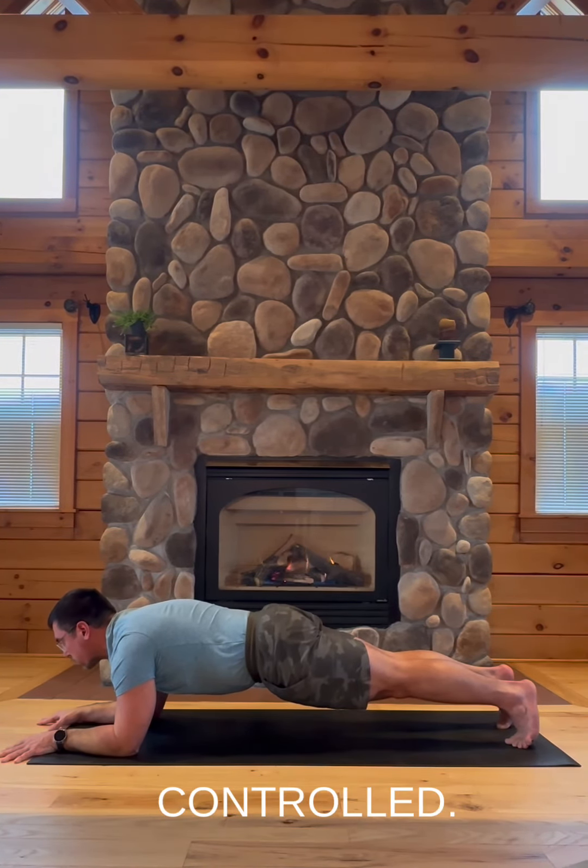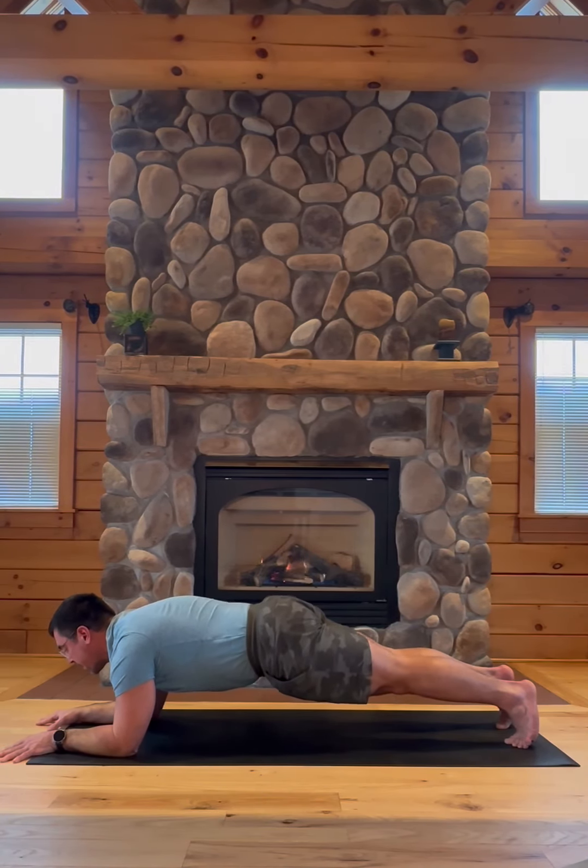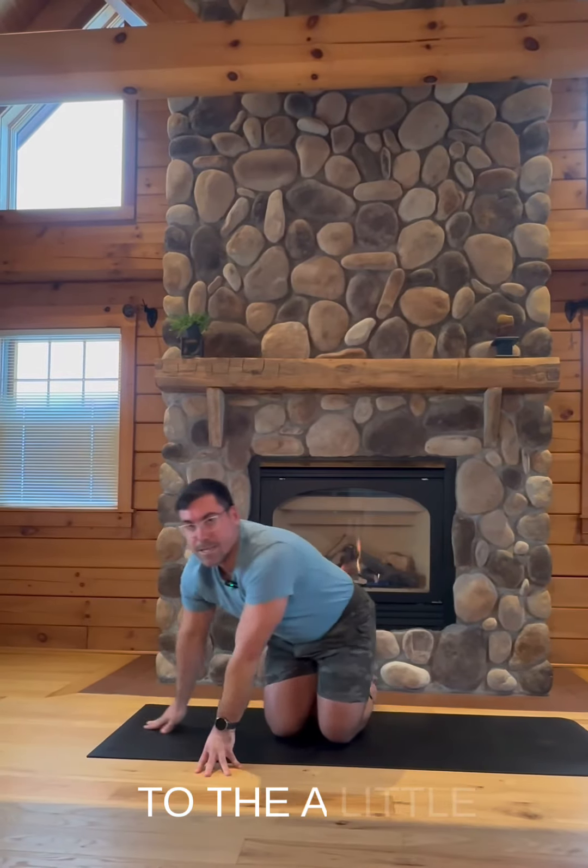Nice and slow, controlled. If your hips hammock at all, come down — lower both knees to the floor. Little mindful core exercise, give that a shot. Let me know how that goes. I'm Jake. Namaste.